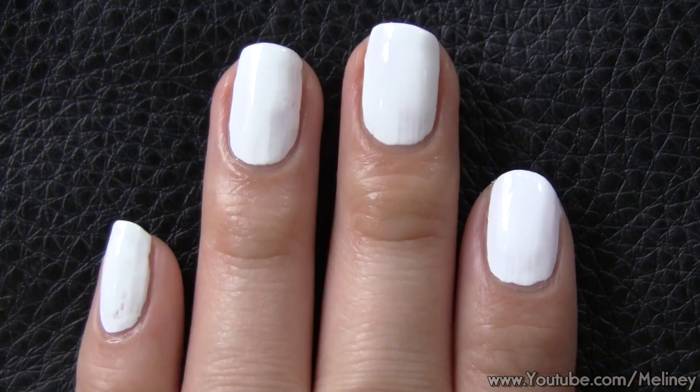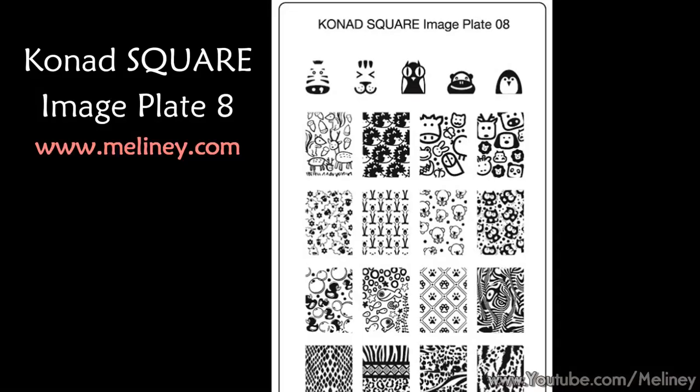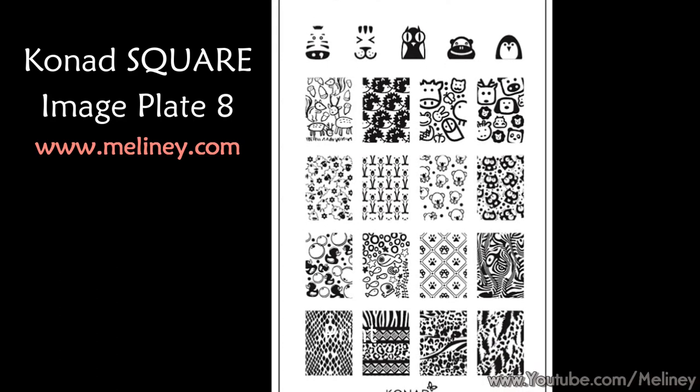It has so many cute animal prints on it — I had trouble deciding which one to use first. I ended up with a zebra print for today, but I will definitely be using this plate for more videos in the future, so keep an eye out.